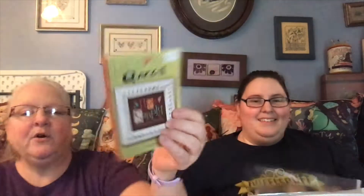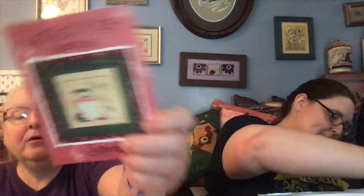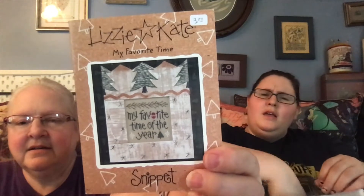That's cute. Katie's already done this one but I like it. That's where it went — 'Live Simply,' and it even has the little flower in it. It really is called quick — it was supposed to be a quick pattern. And then 'Merry Ho Ho Ho' — look at that. And then 'My Favorite Time of Year.' One of us has already stitched this, right?